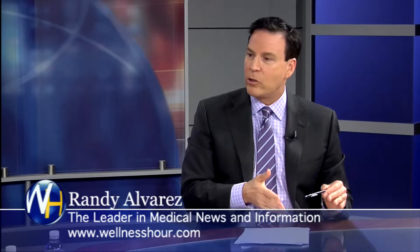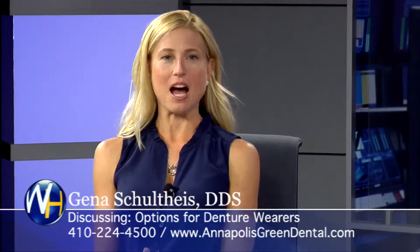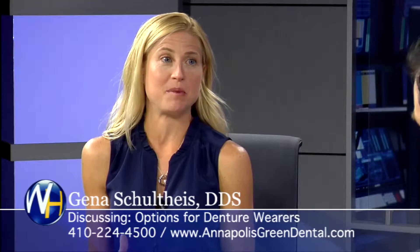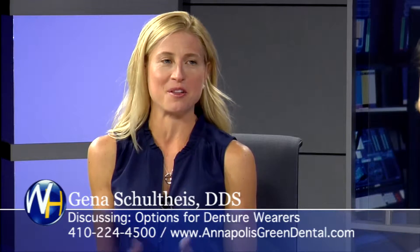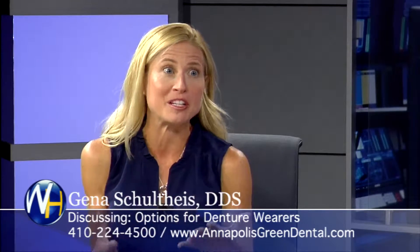What are the options when a denture wearer comes to your office for dental implants? A lot of times I go through the options based on the fears people have, because people are scared that it's going to be expensive and that it's going to hurt to get implants.